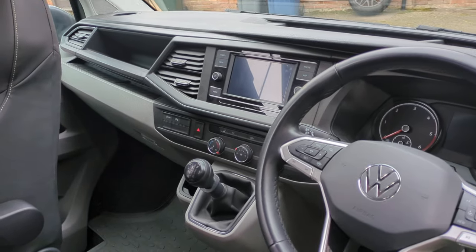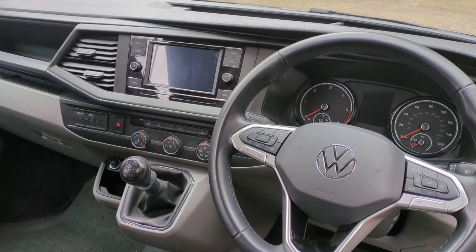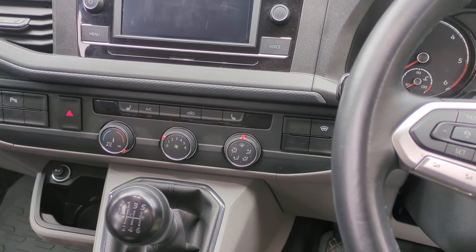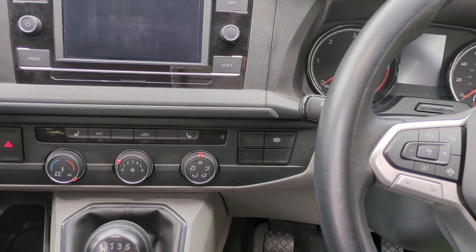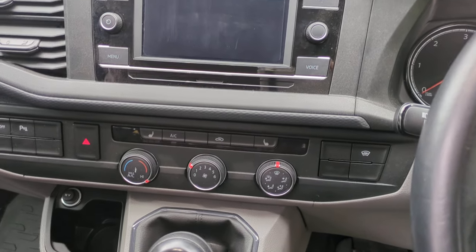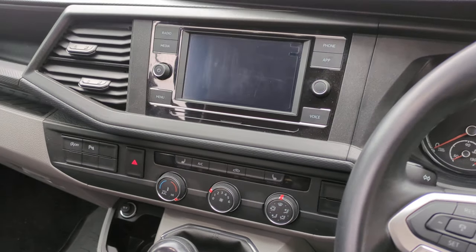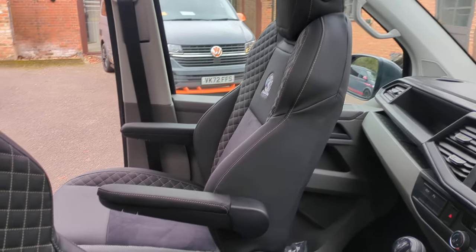Inside it has a six-speed manual 150 PS engine. Being a Highline, we've also got air conditioning and the heated windscreen. We've also got heated seats, which is a really cool extra, and it's also got a reversing camera.